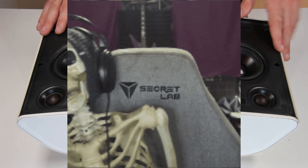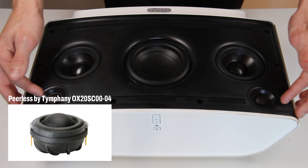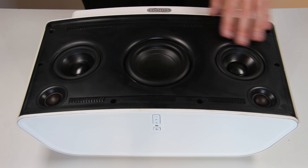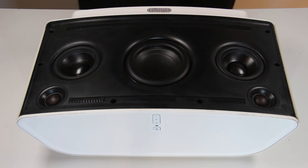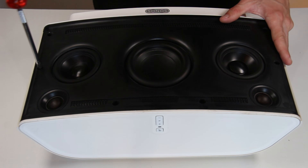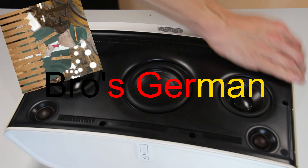Here you have the driver layout: two dome tweeters, I think they are one inch. It seems like we have some three-inch mid-rangers and a four to four-and-a-half inch subwoofer driver, which is right here in the middle. So we will just take this thing apart.